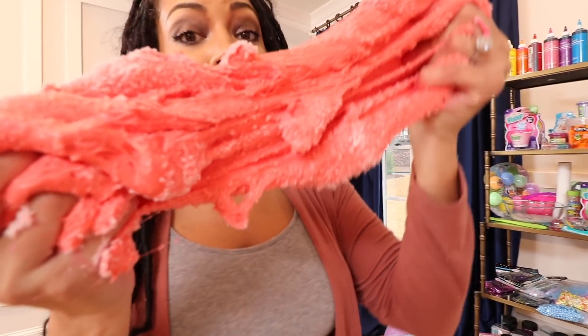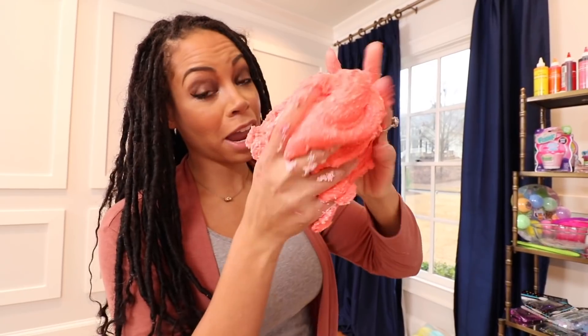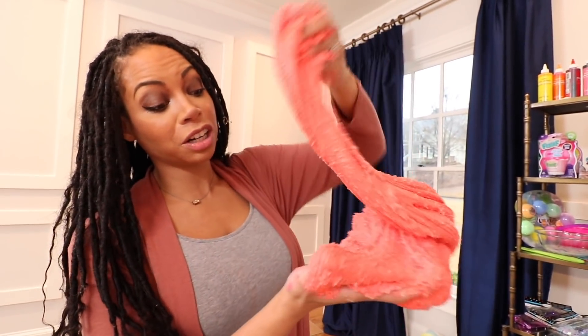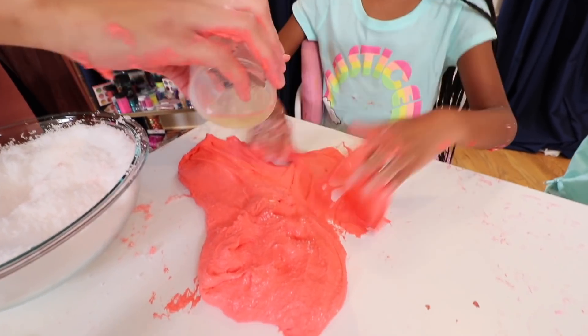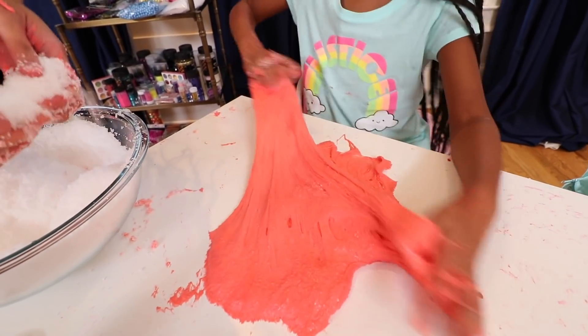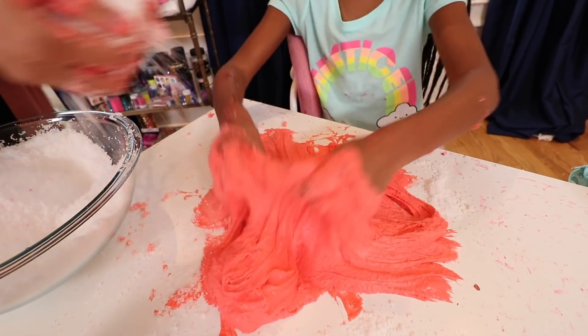As you can see, look at the texture now. With just adding a few handfuls of snow, it's become super loose and stretchy, and you can start to see the clouds. Look how fluffy it got, Naya. I think we'll have to put some activator in it because it's almost too... It got really big now too. This is so cool!